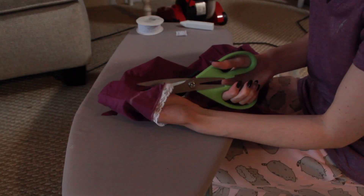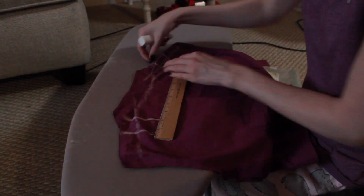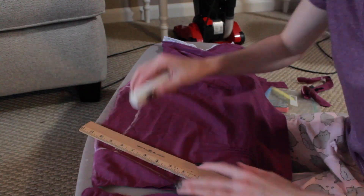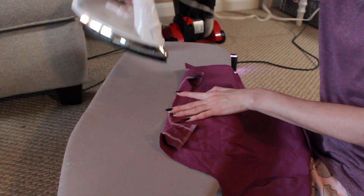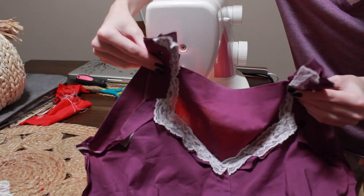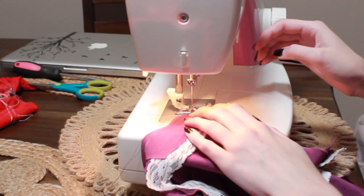The next thing I did was I cut the very top of the shirt, where the front of the strap would meet the back of the strap, and then I drew the shape of the back of the shirt neckline, cut the excess, and then once again used hem tape to iron all of those edges so they wouldn't be raw edges. Then finally I pinned the front and back straps together and ran that through the sewing machine so they would be attached once more.